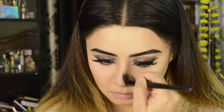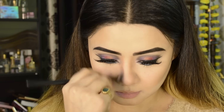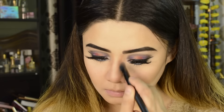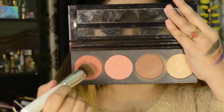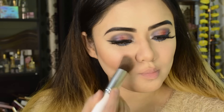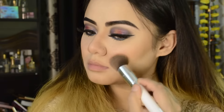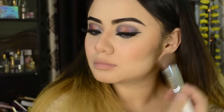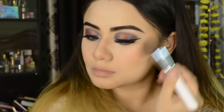For the nose contour I have used a small eyeshadow buffer brush to blend the product on the nose and lips area. Then I am using the LA Girl Spice palette blush — it is an orange shade that suits my skin tone well.